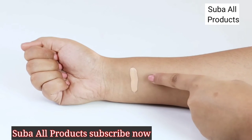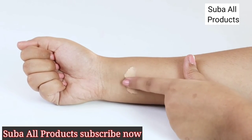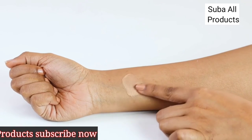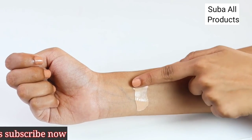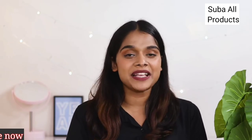While choosing a foundation for a cool undertone, look for one which looks slightly pink in the bottle. Warm undertones look better with foundation that's a bit yellow. For neutral tones, look for peachy foundations. And there you go — with these insights, you can go live your best makeup life.